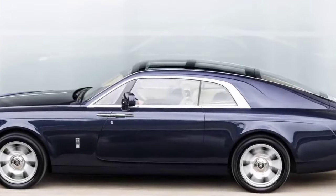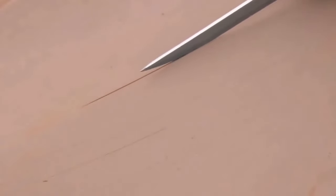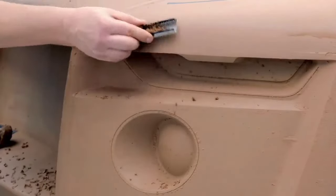The clay process, largely speaking, you're working within the last 10% of the design. You're really working with the minutiae of detail and line refinement and surface control.